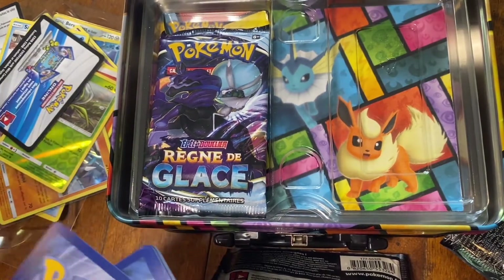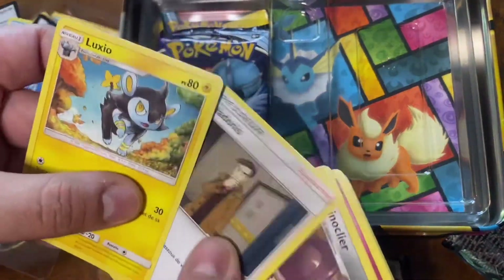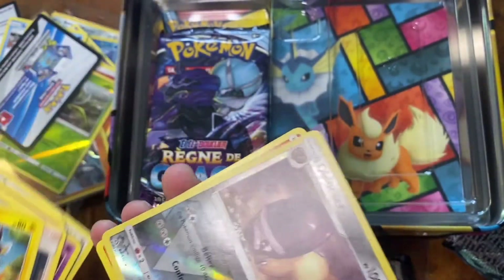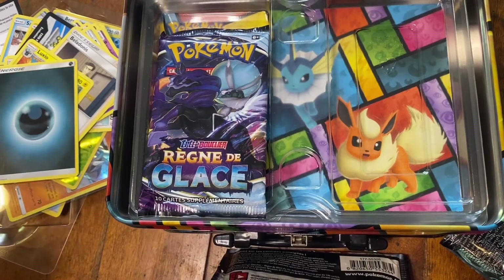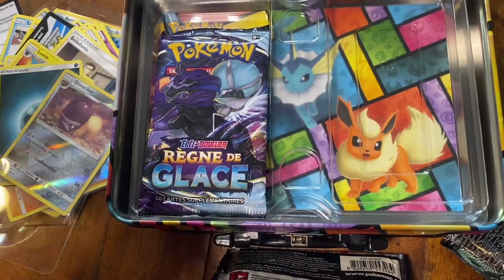At least they're in the same order — I don't think these are repackaged. They're kind of in order. I hope they're not repackaged. I'm not getting anything from these. I'm sorry for cussing. I can't believe this. I'm wasting my penny sleeves.